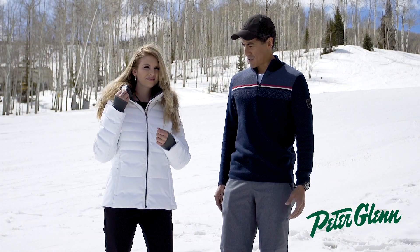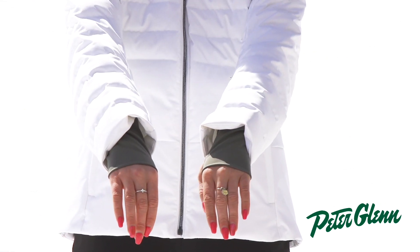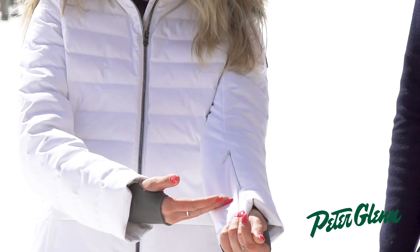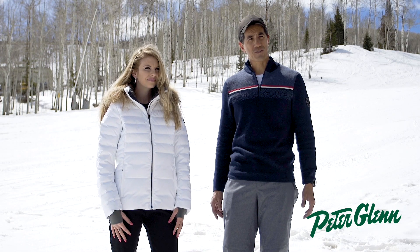The Julia features thumb hole cuffs, inner cuffs, powder skirt, mesh inner goggle pocket and zip pocket, as well as a hidden pass pocket here on the sleeve. Because of the length and the design, it's a great all-in-one jacket for your winter vacation.